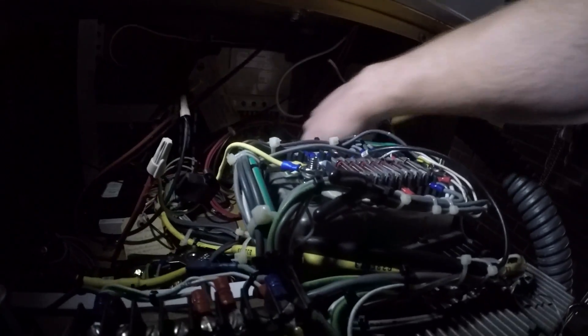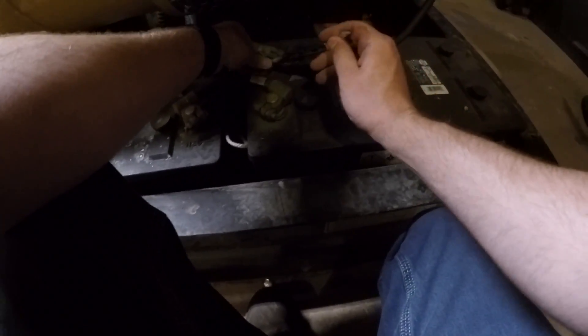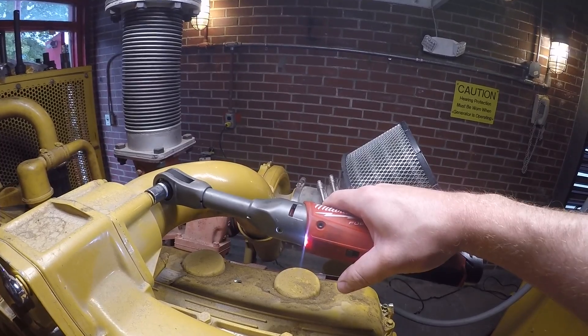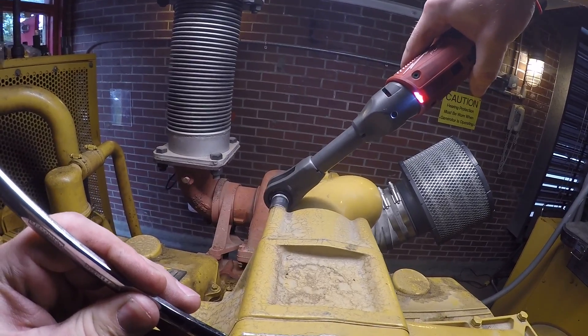This generator is somewhere in the neighborhood of 300 kW. It does provide emergency power for a nearby building, so that's why we broke this up into a couple of days — you can't really leave a generator down overnight. We try to get done what we can in a day, put it back together, and do it all over again the next day, so we don't have to worry about the power going out when we're not here.